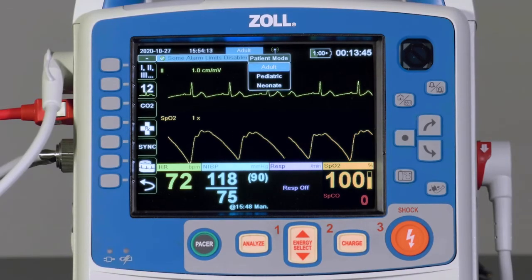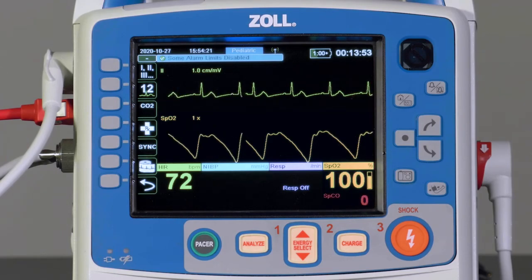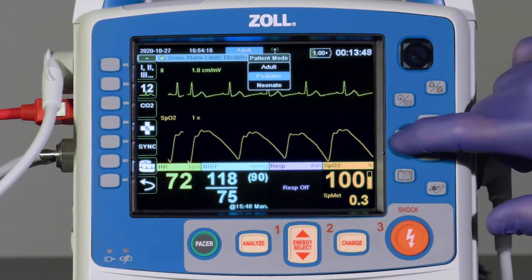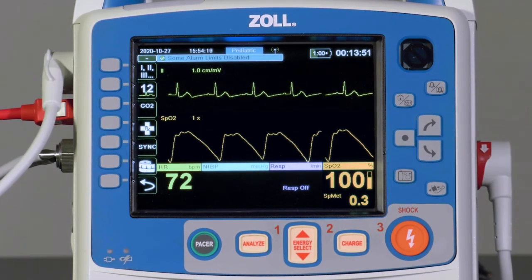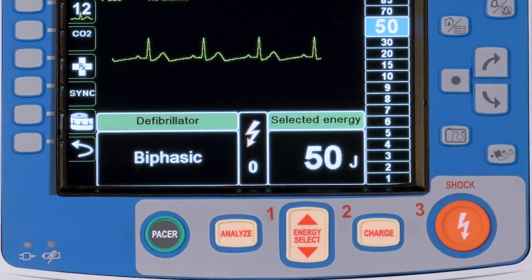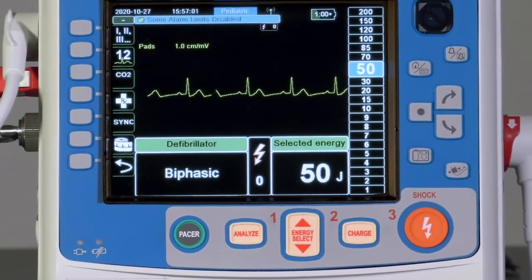If the provider navigates down to Pediatric and presses Select, they have placed the X-Series Advanced in Pediatric mode. The device defaults to Adult mode, but may be either manually changed to any mode or automatically changed to Pediatric if Zoll One-Step Pediatric electrodes are attached. The One-Step cable is required for this operation. When the patient mode is changed, alarm limits, target inflation pressure of the blood pressure system, and initial defibrillation energy settings are automatically set for that patient type. In Advisory or AED mode, the X-Series Advanced will also utilize a Pediatric-specific AED algorithm.